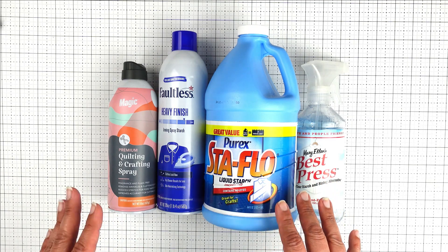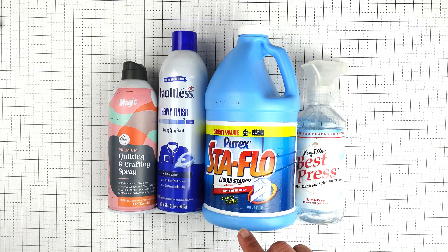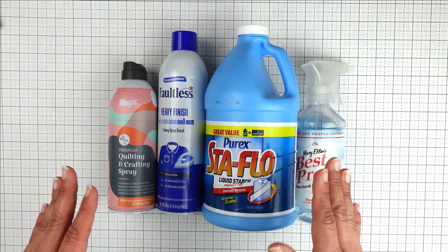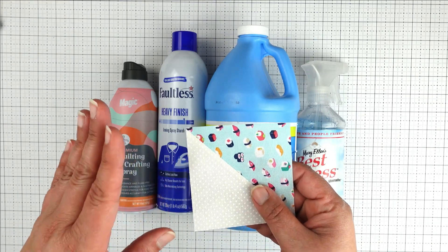I hope you find the information helpful — make sure to stay till the end to find out exactly how I prepare my fabrics every time. Okay, now that we've covered the intro, let's jump in.